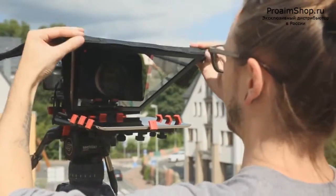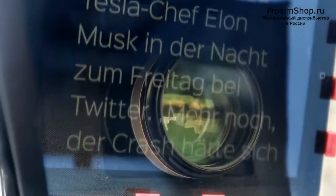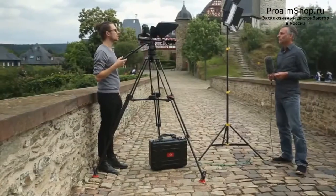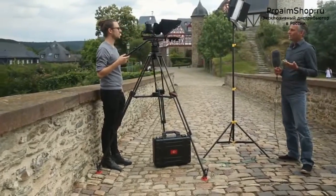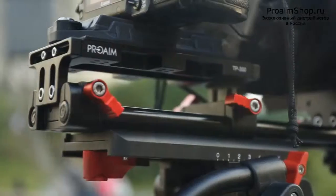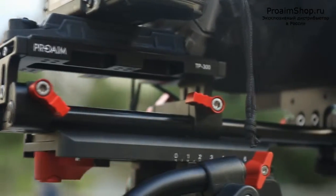It features a beam splitter to reflect the scrolling text from the tablet back at the on-screen talent, while allowing the camera to maintain a direct eyeline for a natural, direct-to-camera effect. This design allows you to use virtually any sized camera, and its camera base plate includes a unique mount system for quick tripod mount capability.